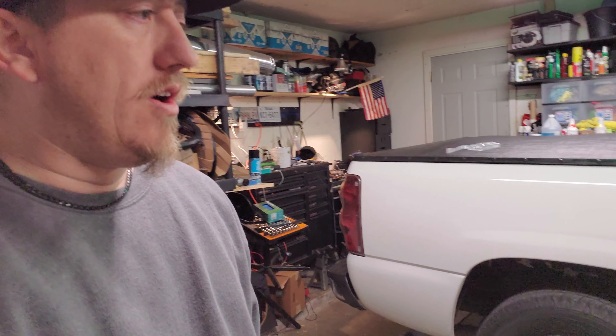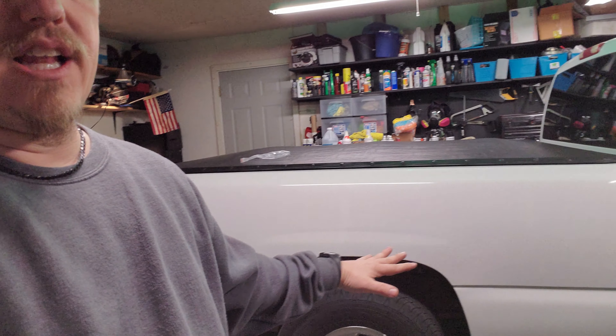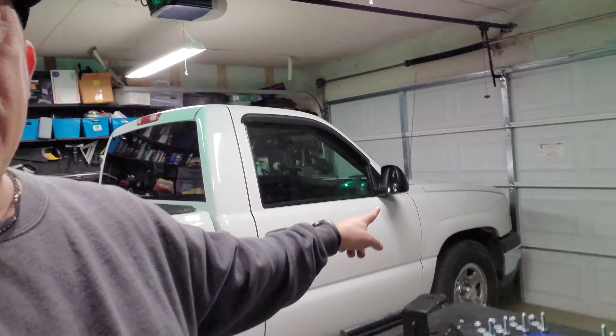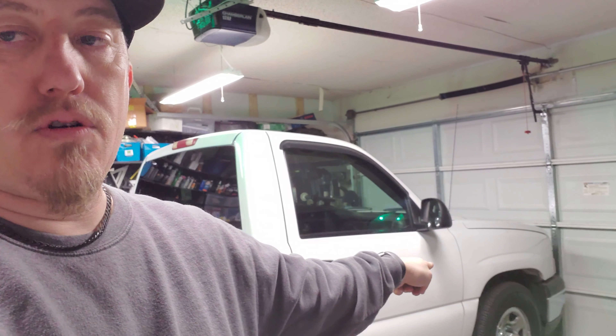This will be a video y'all can come back to if you want an extra two-inch drop in the back. For those new to the channel, I recently picked this truck up and I'm just getting it level with the front. We got two inches to go — we already did the drop shackles in the previous video, I'll leave that up in the corner so y'all can click on it. As far as the drop goes, I'm going to try to do it different than everybody else — I don't really want to do a C-notch, and I don't want to mess with the camber on the wheels.